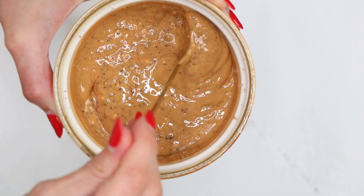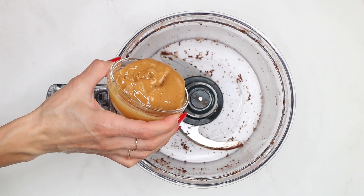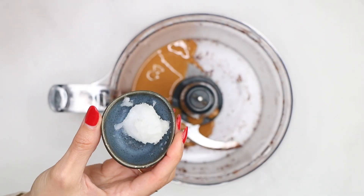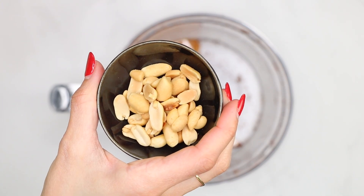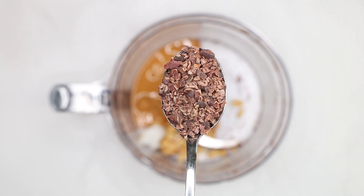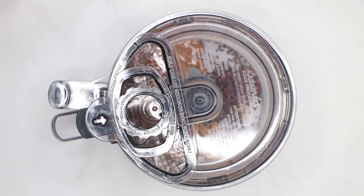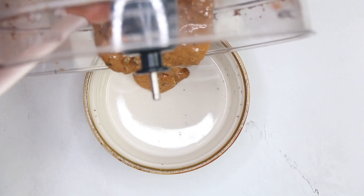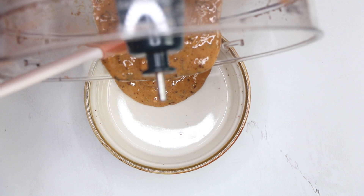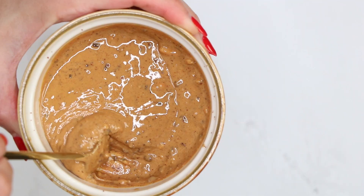Let's make the filling first. Grab the food processor and add 4 tablespoons of natural peanut butter, 1 teaspoon of coconut oil, 2 tablespoons of peanuts, and 1 tablespoon of cacao nibs. Then blend for just one minute. We just want to combine all the ingredients well and blend the peanuts and nibs into smaller pieces. Then transfer the enhanced peanut butter to a small bowl and set aside.